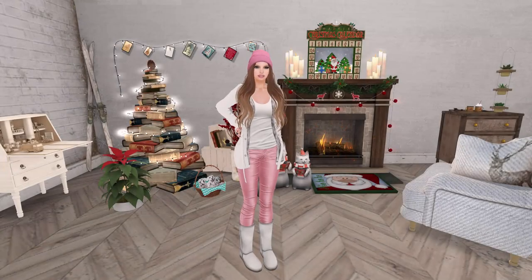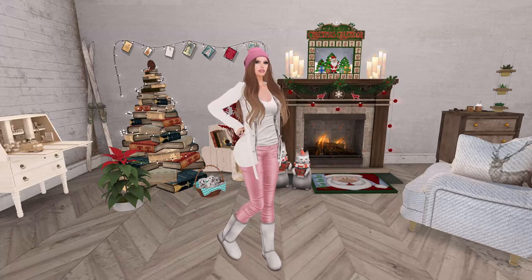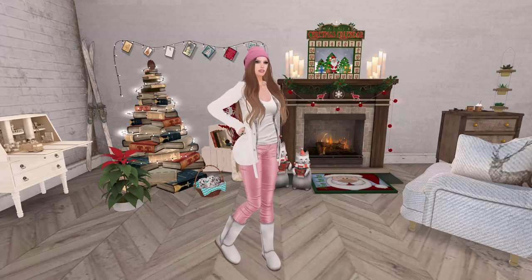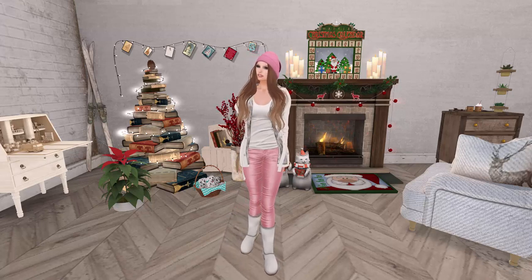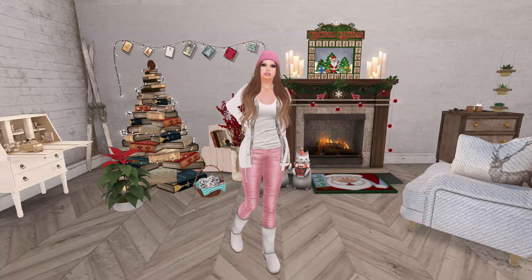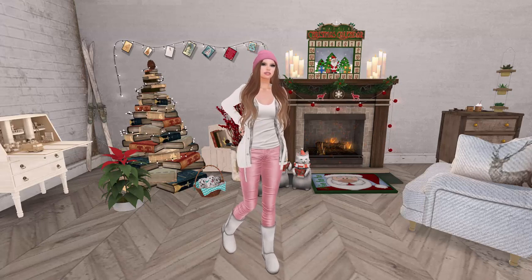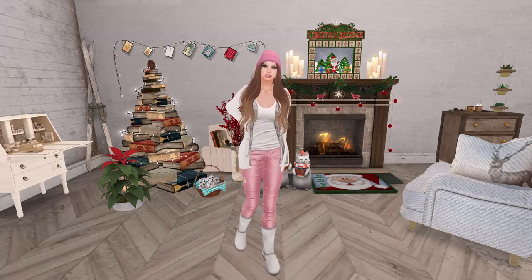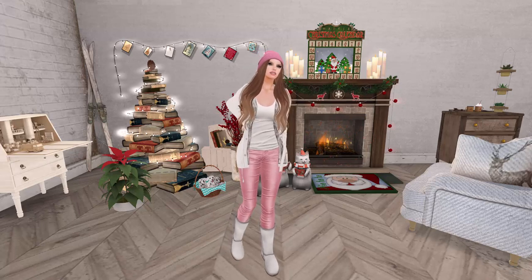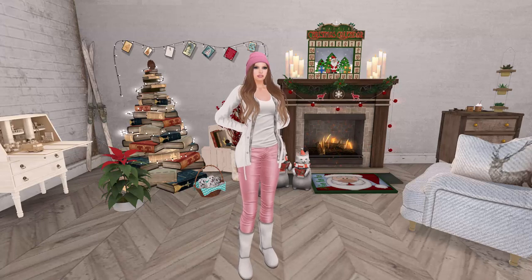Hello my darlings, it is Vlogmas Day 14 — two weeks of me every day! Are you guys tired of me yet? I would be tired of me. This isn't going to be a very long vlog because I am not feeling so great today. I have a pretty big headache, I keep sneezing, and I don't want to say that I'm getting sick, but I may need some vitamin C.